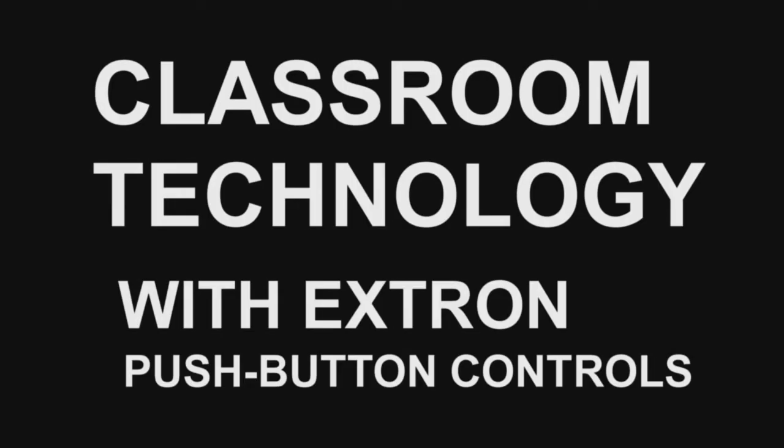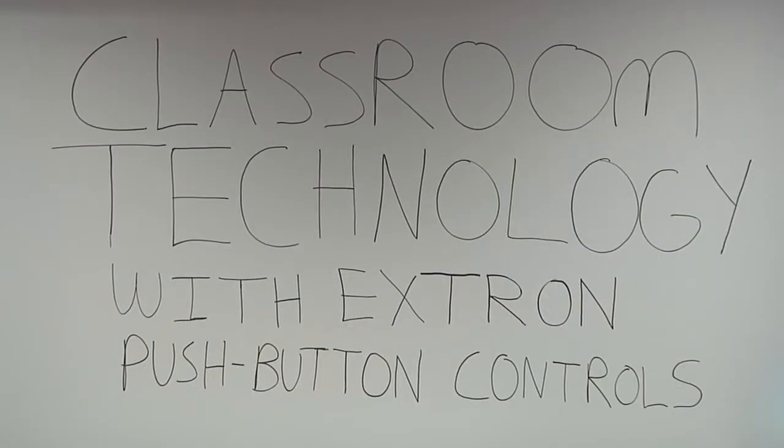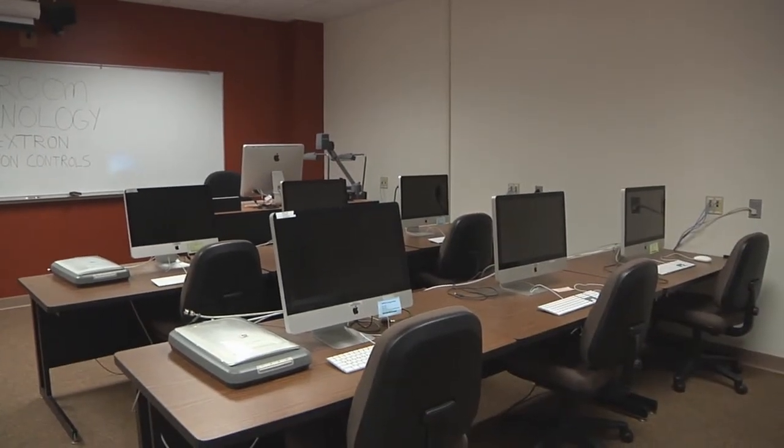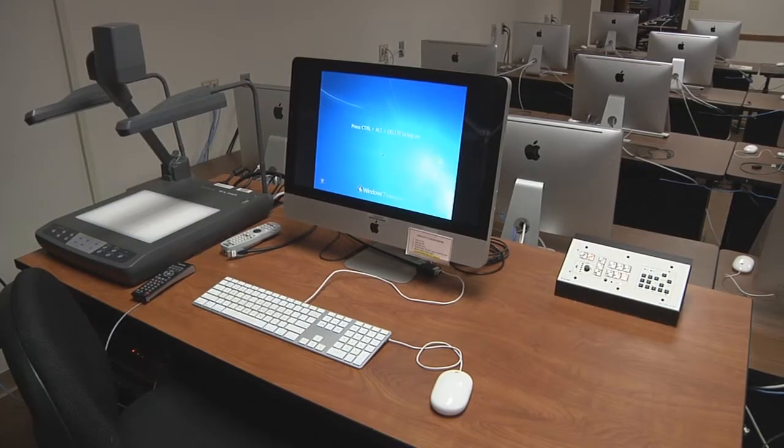Thank you for watching this video introduction to technology classrooms equipped with Extron push-button panels. This brief video will show you the basics of operating the presentation systems in your classroom.